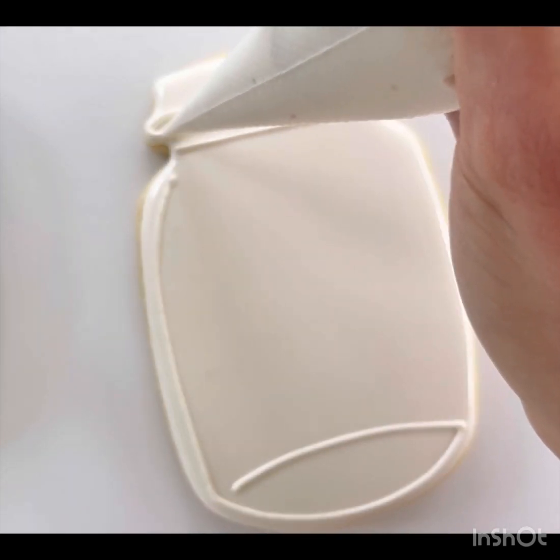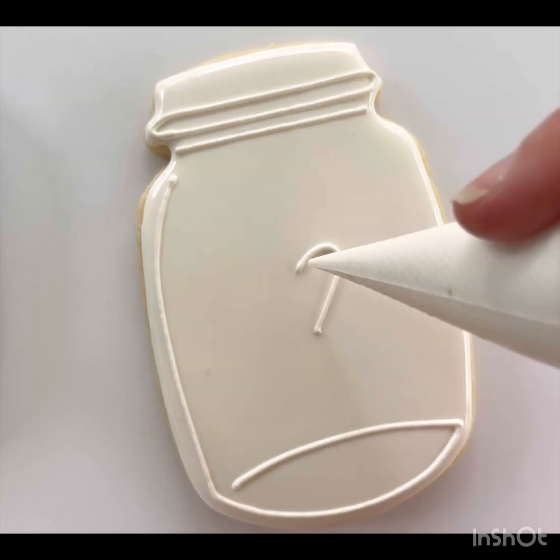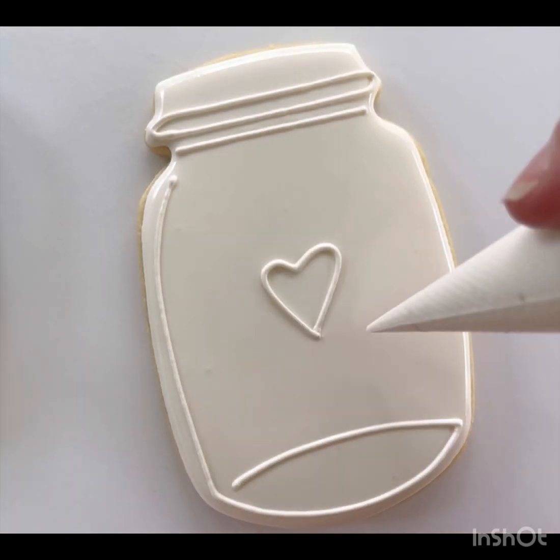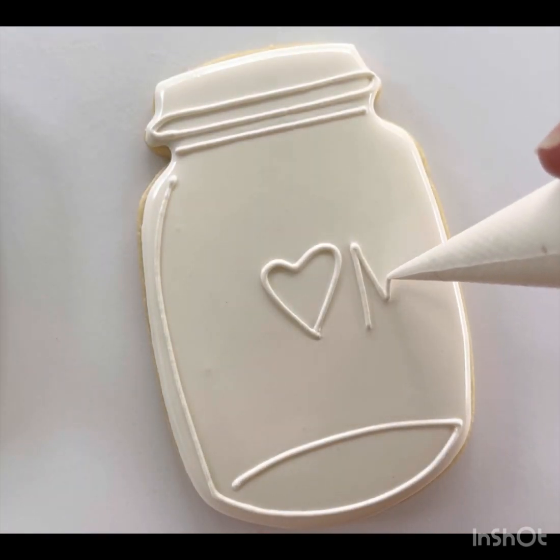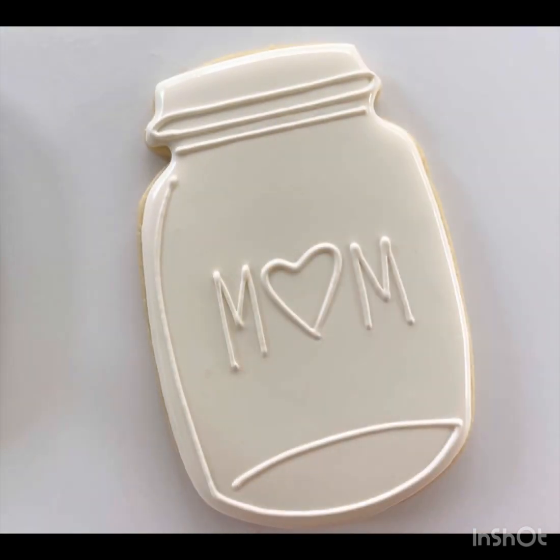I'm going to make lines near the lid and around the side, and then my cookies are for my mom, so I'm going to write 'mom' in the center of my mason jar. Now your mason jar is all ready for your bouquet.